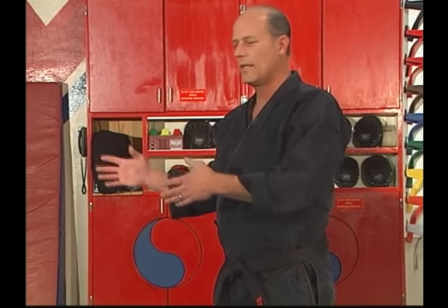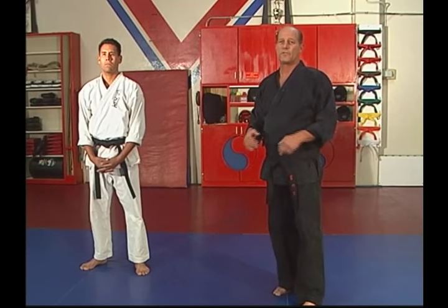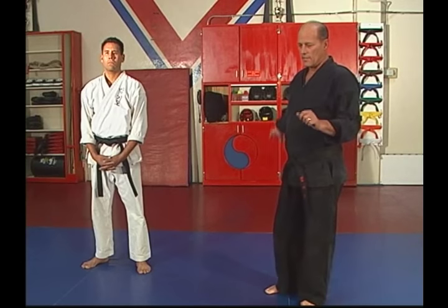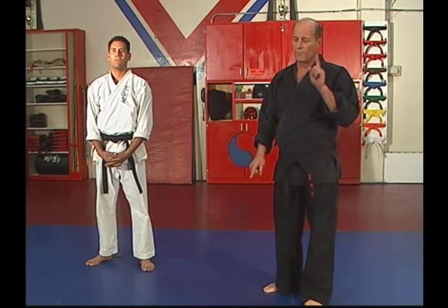This next technique is one that I had the unfortunate cause to use one time — a variation of this technique. The falling aspect in this is very important. A Hapkido man knows how to fall and roll. In the particular instance that I really used this, the person went face down, hitting the ground with his face, and it wasn't pretty, but it was over. It was really good technique.